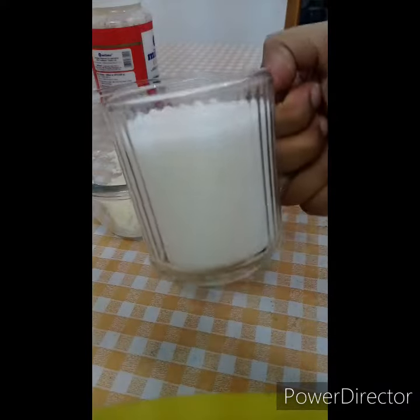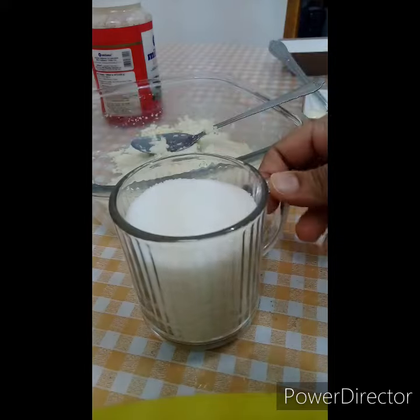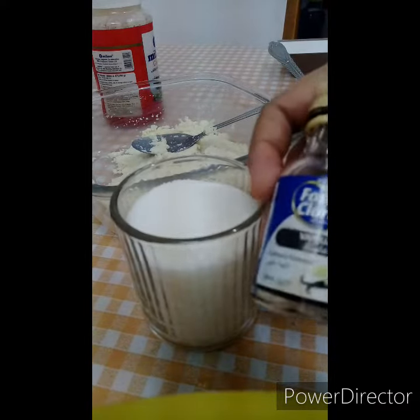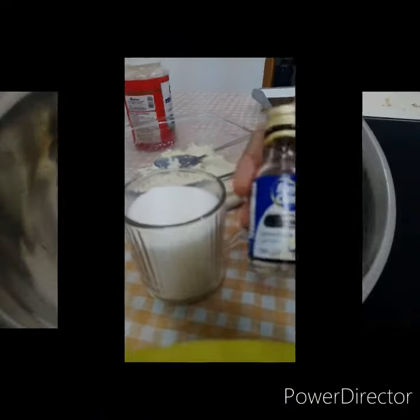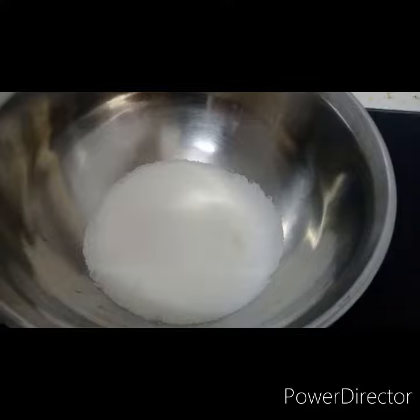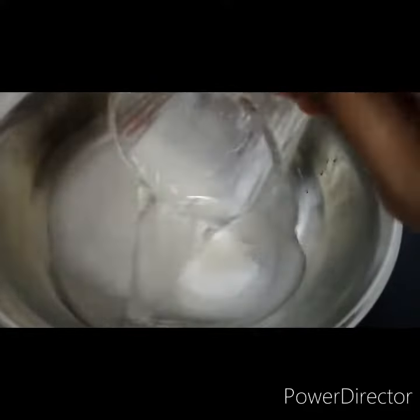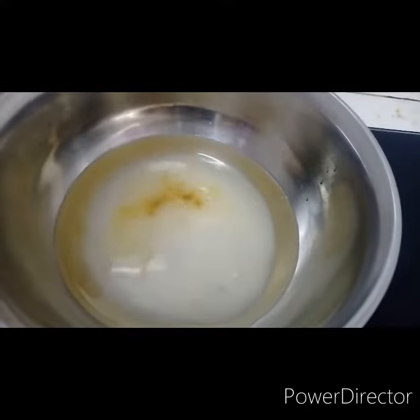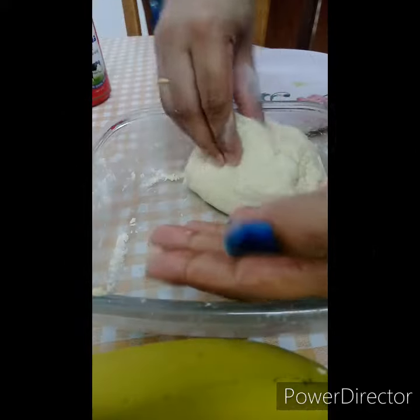We are going to make sugar syrup. Let's put the sugar syrup in a bowl and add the vanilla essence.